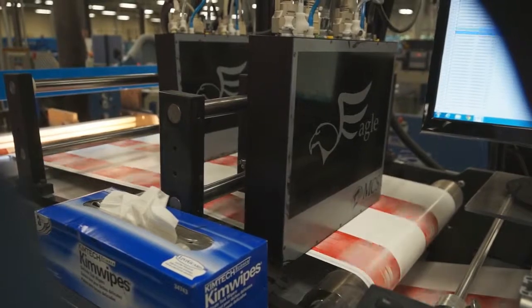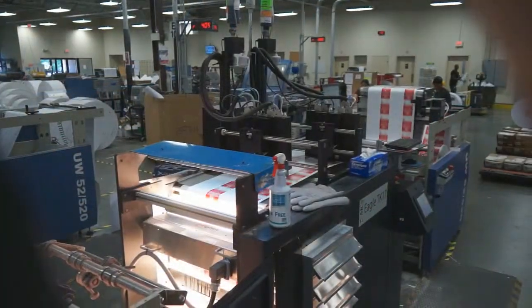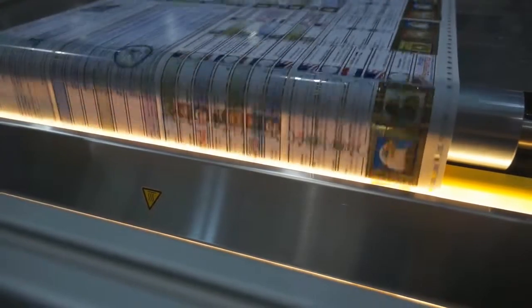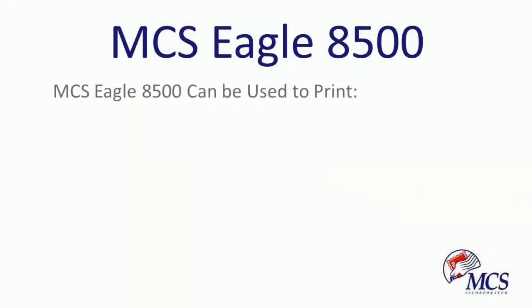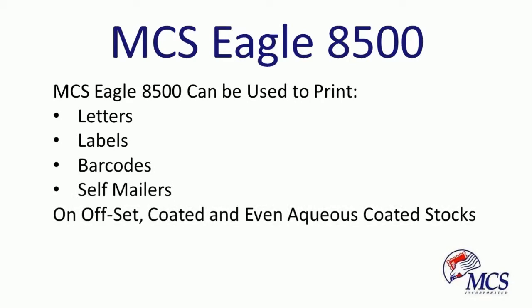That's a savings of up to $25,000 per month. The MCS Eagle 8500 inkjet head can be used to print letters, labels, barcodes, self-mailers, and offset coated and even aqueous coated paper stocks.